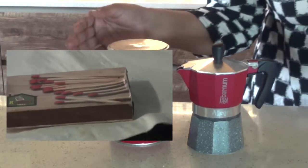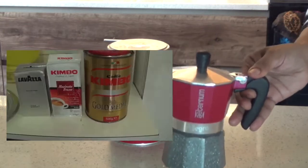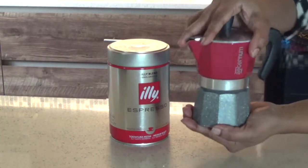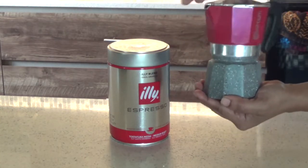The Bialetti mocha express has become iconic and has allowed millions of consumers worldwide to enjoy great tasting Italian coffee right at home. Today I am going to be using my Allegra stovetop coffee maker.